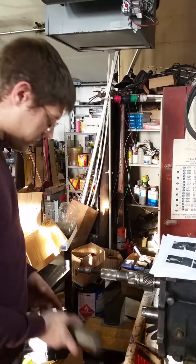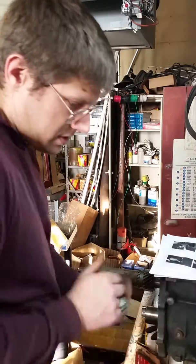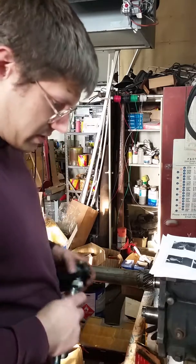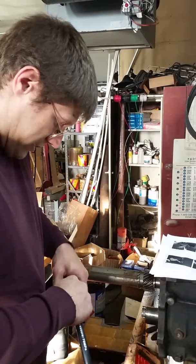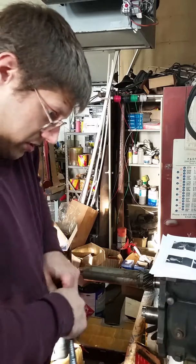Grab a piece of tubing that fits over it, smash it up against the gear nicely, and then... oh, son of a bitch. I didn't think this one through. This is going to take a moment longer than it should have — I disconnected this with the hydraulic cylinder in.